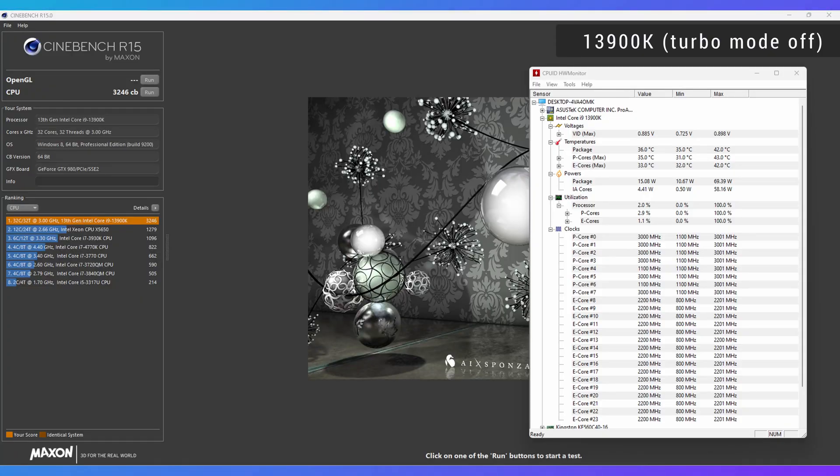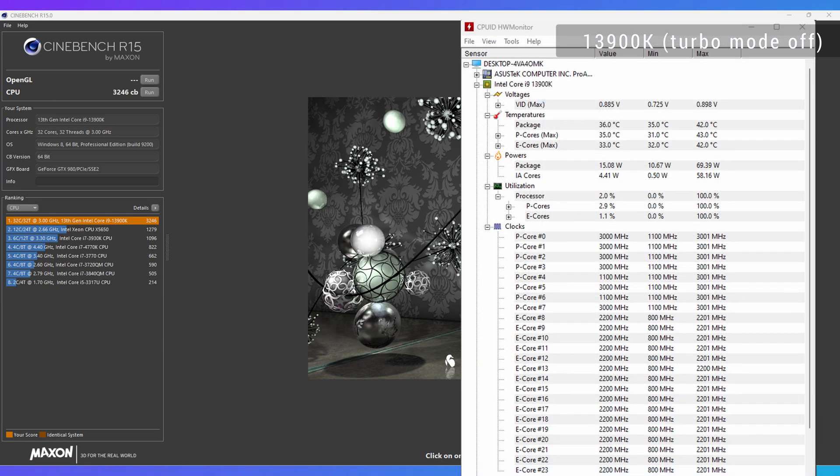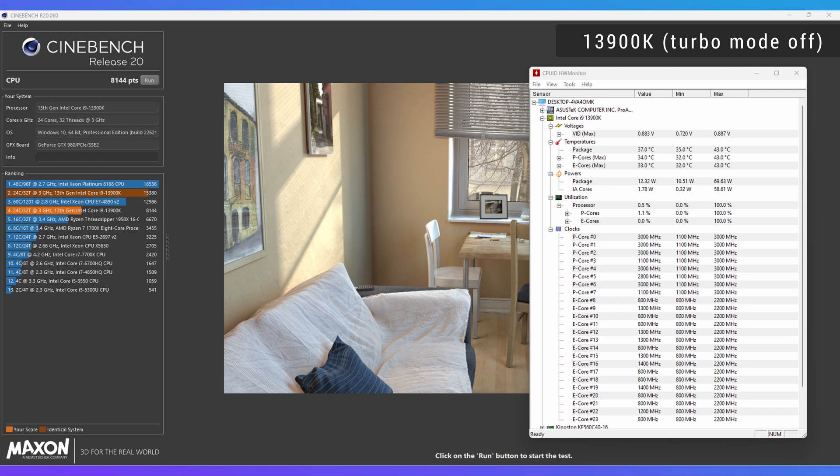Now jumping to Cinebench R15 in non-turbo mode: we get a score of 3246, and temperatures are around 42–43 Celsius — really good to see, especially for long gaming sessions, as it won't heat up your room that much. Clock speeds went up to 3 gigahertz with utilization at 100%. Next, Cinebench R20 gives us a score of 8144 with temperatures at almost 44 Celsius, again at 3 gigahertz and 100% utilization.